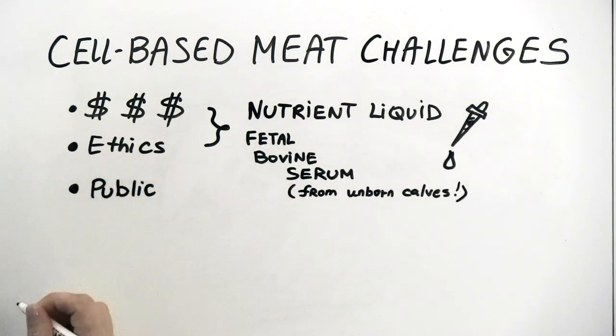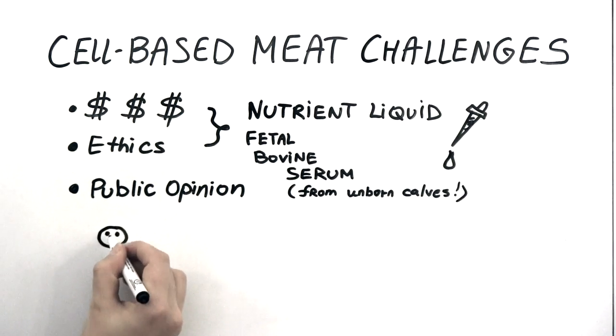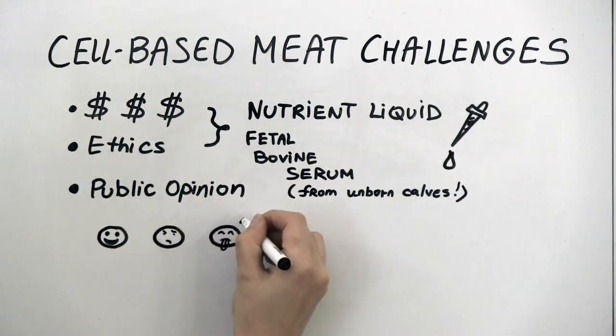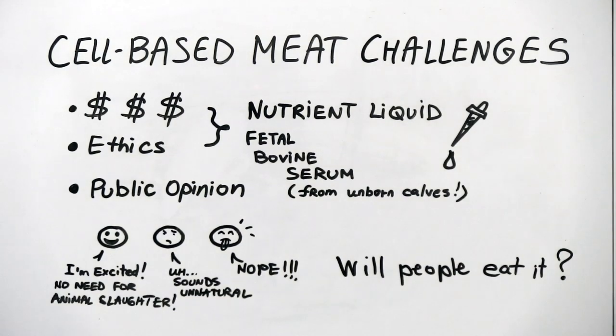Another challenge is what people think about cell-based meat, both in terms of their preferences — including whether it will look and taste right to them — and how readily people might accept a new way to produce the food that they eat. At the moment, cell-based meat can take the form of hamburgers, patties, and nuggets, but replicating the structure and texture of other meat products we're used to, such as steak, is not yet possible. There is also the challenge that many people might find the idea of meat grown in a lab unappealing or unnatural, and some surveys show that consumers aren't sure about this new way to produce meat.